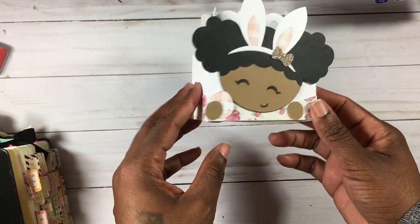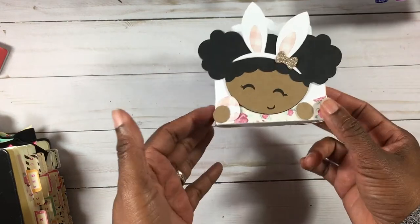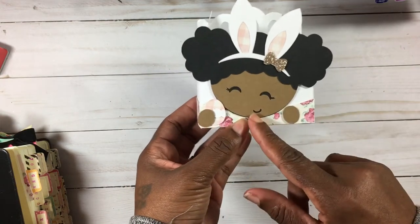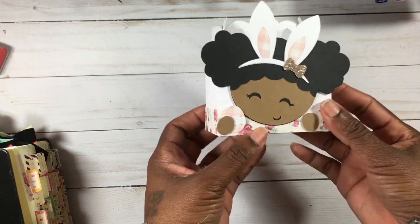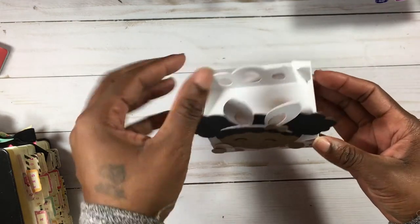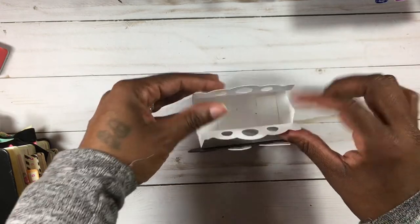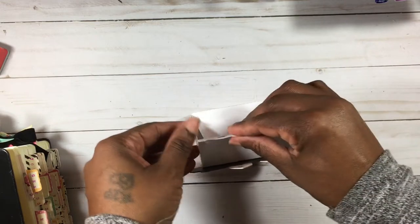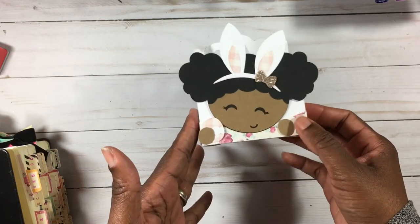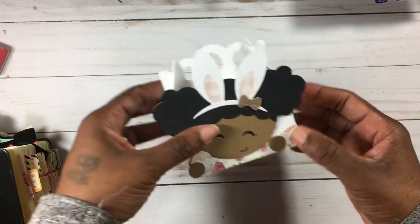I wanted to share this little Easter box I created last night on my Silhouette Cameo. All of it is one cut — it costs about 99 cents on the Silhouette Design Store. It's a little girl with bunny ears, and I added a little bow on her head. She's holding a cute little egg. It's a little gable-type box that opens at the top so you can put goodies inside. I was just testing the cut as a prototype, and it came out super cute.